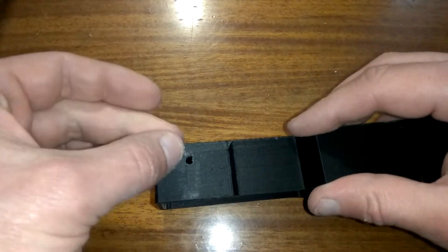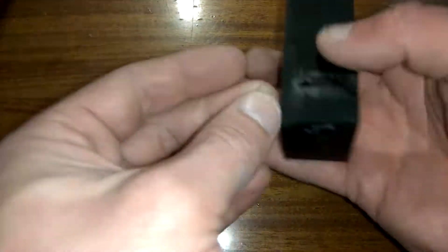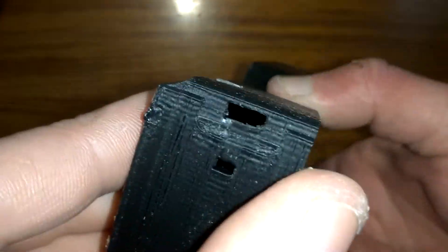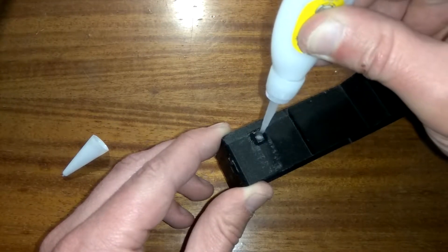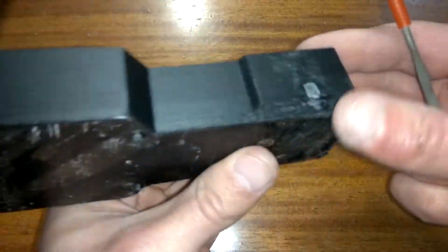Now, I will use a piece of clear plastic as a light pipe from the TP4056 lithium charging module. It is an afterthought, so I had to drill an appropriate hole for it in order to see if the battery is charged or not. I used a drop of super glue to hold this improvised light pipe in place and made sure that it sits flat.